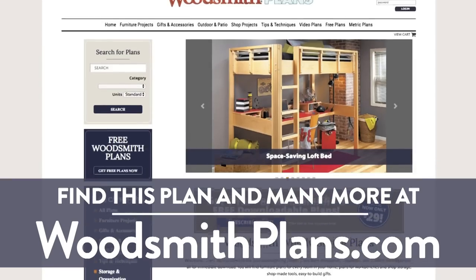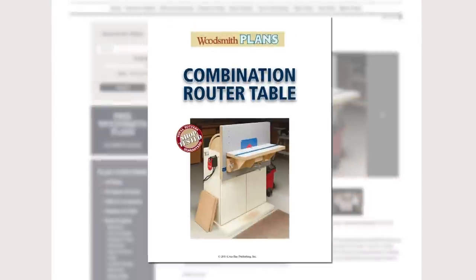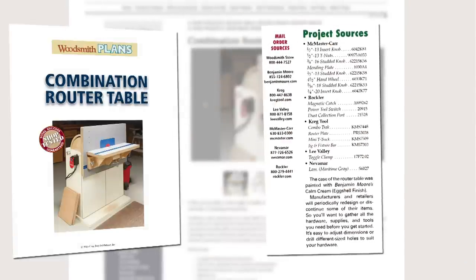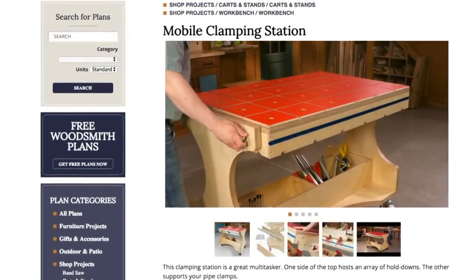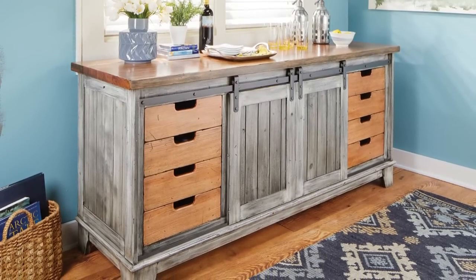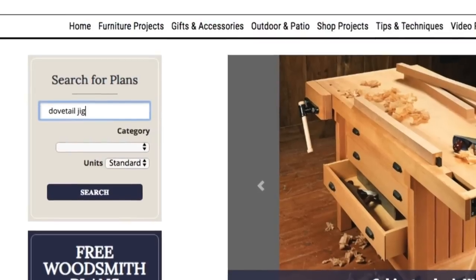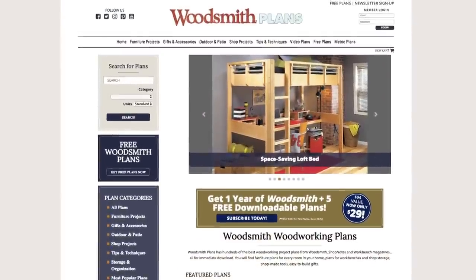Woodsmithplans.com — hundreds of professional, high-quality woodworking plans right at your fingertips. Every plan is presented as an easy-to-download digital package including step-by-step instructions, full-color photos, illustrations, exploded views, retail sources for hardware and supplies, plus a cutting diagram and materials list. Many plans offer video overviews and guides, available in both standard and metric. Everything from gorgeous heirloom furniture to handy shop projects, storage solutions, and weekend gift projects — all fully searchable and categorized for easy browsing.